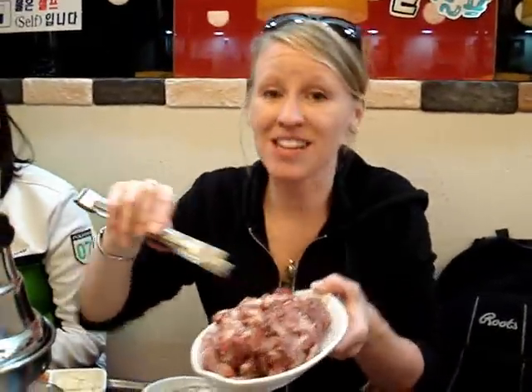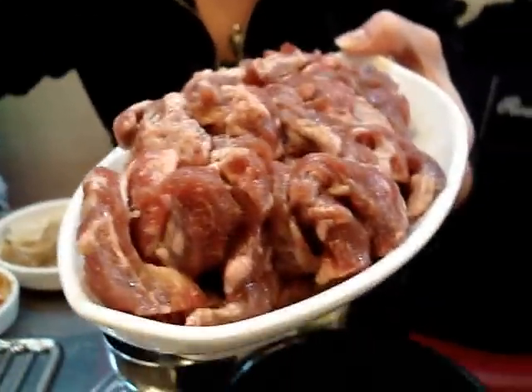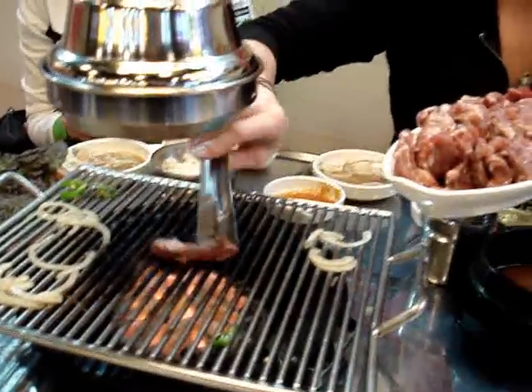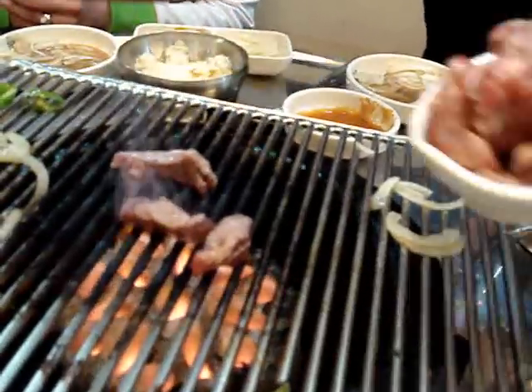Alright, here we are at Long Beach. This is Korean barbecue and it's absolutely fantastic. You pay for the amount of meat you get. You have this little fire going here and a little glower, so you put your meat on. What a way to grill out, right?